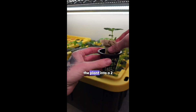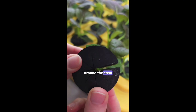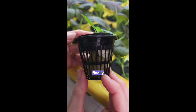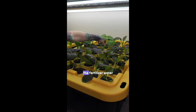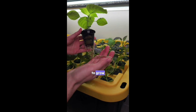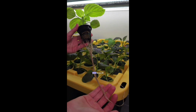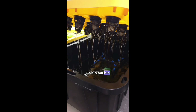We start by placing the plant into a two inch net cup. Next we gently insert the plug around the stem. If needed we cut the hole slightly bigger for a better fit. Finally we place the plant into the aeroponic system where its roots will begin getting misted with the fertilizer water. Over time both the roots and plant will continue to grow. And that's how we plant up our DIY aeroponic system. Supplies can be found through the link in our bio.